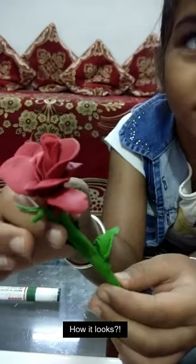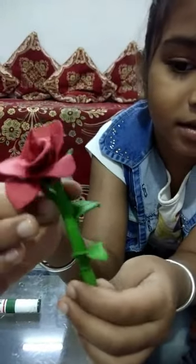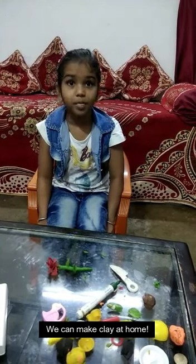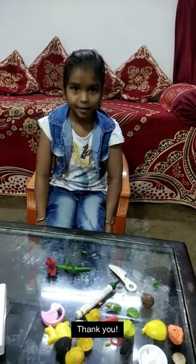How it looks. Do you know we can make clay at home using maida and fruit color. Thank you.